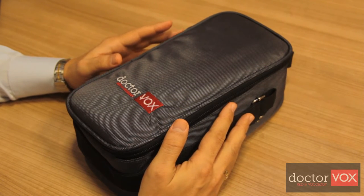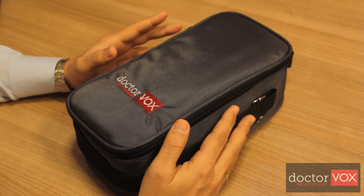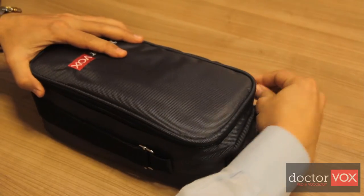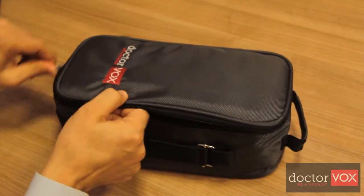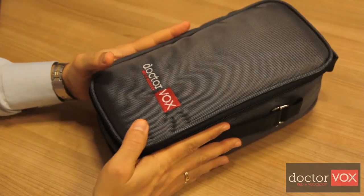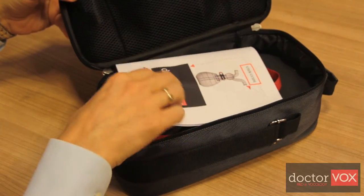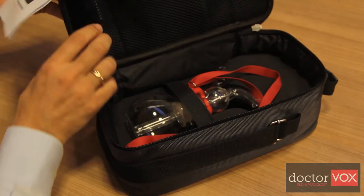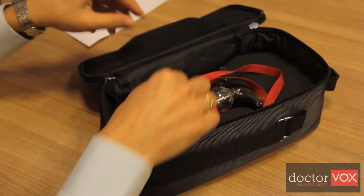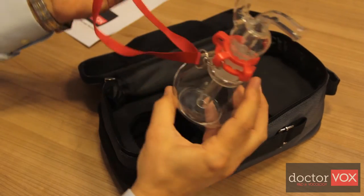The two mechanisms are artificial vocal tract elongation and back pressure. The Dr.Vox set contains a specially designed building bag which carries the parts of the Dr.Vox, a user guide, and the Dr.Vox device.